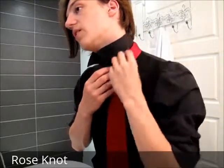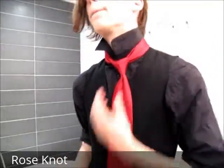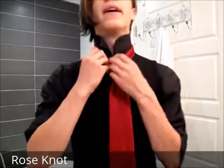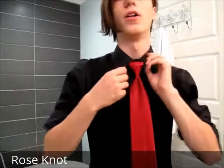Put it there, and as you can see it holds itself fairly well. So if you happen to be moving a lot during the night, that's not going anywhere. Once you're set, you bring down the collar — and there you have the rose knot.